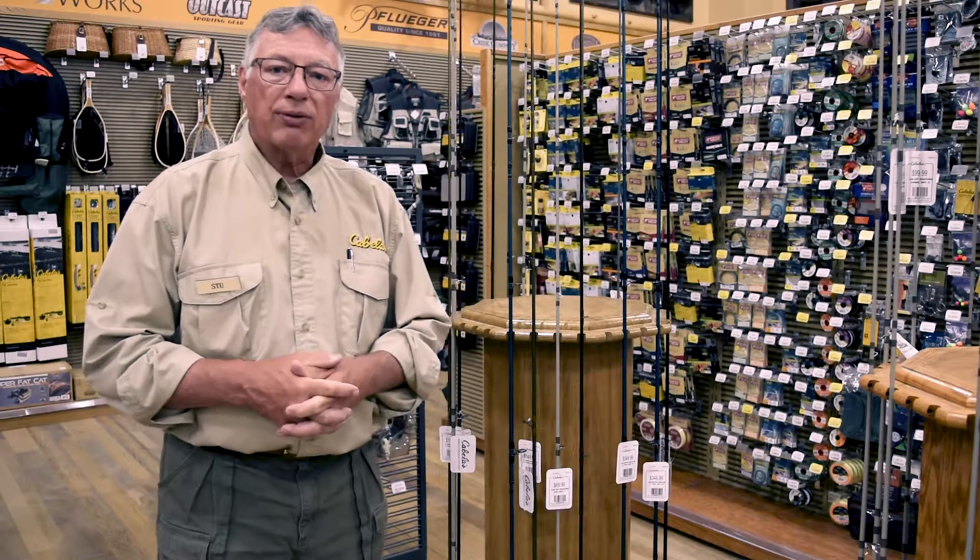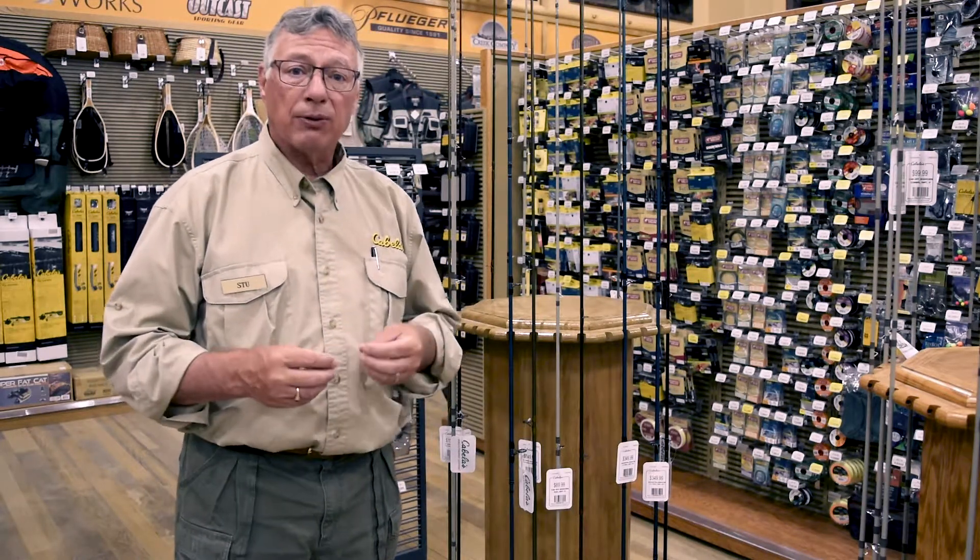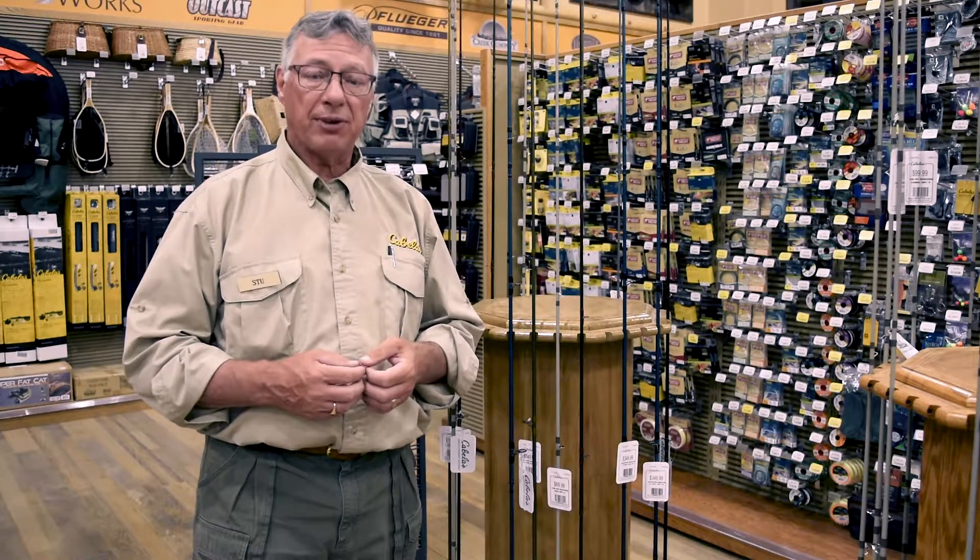Welcome to Choosing a Fly Rod. What we're going to discuss today is the different rods that you need for different species of fish.